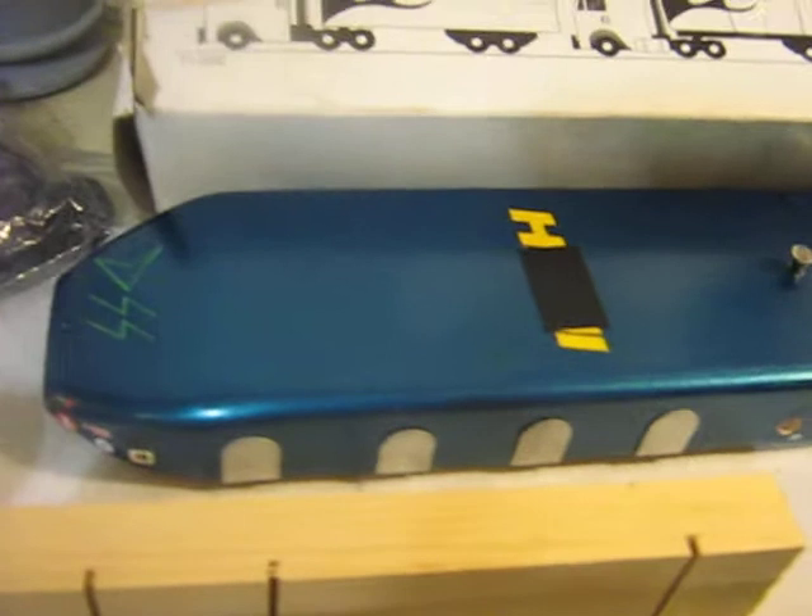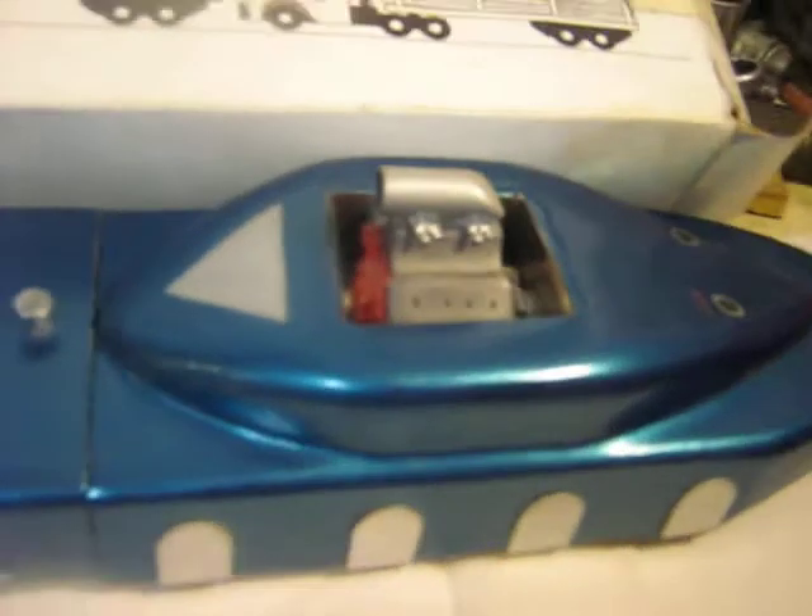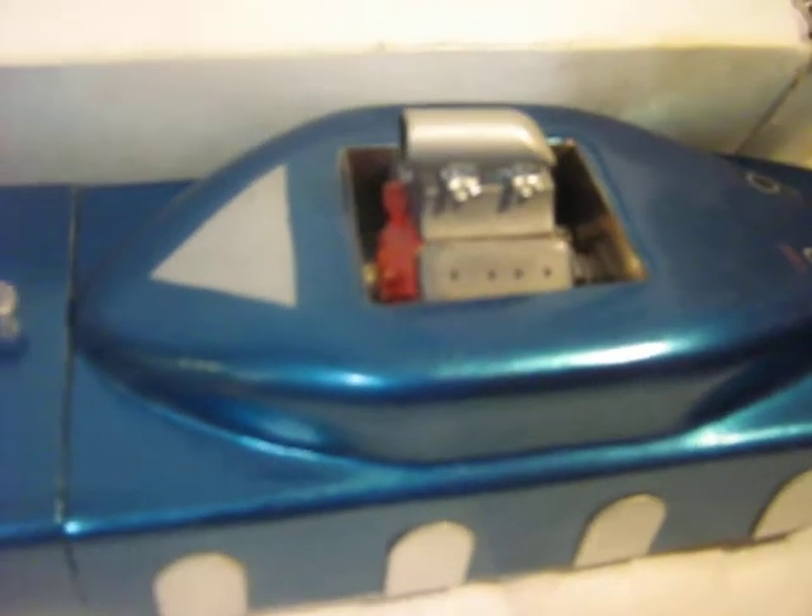Here we can see the other truck with the lead V8 engine in it, and exhaust coming out the back there.